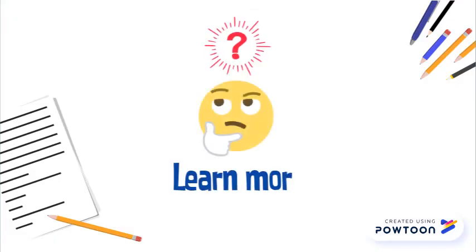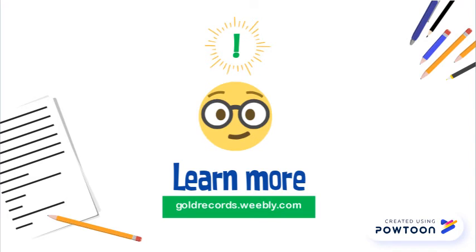That's it. That's all there is to it. Read the prompt, pull it apart, and then start writing after you make that checklist. If you need more information on any of that or how I grade, you can visit goldrecords.weebly.com. Thank you.